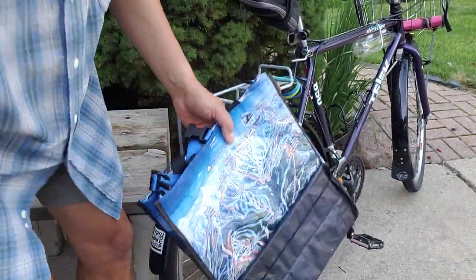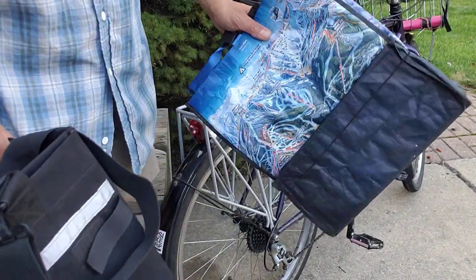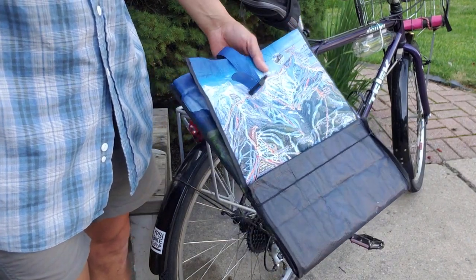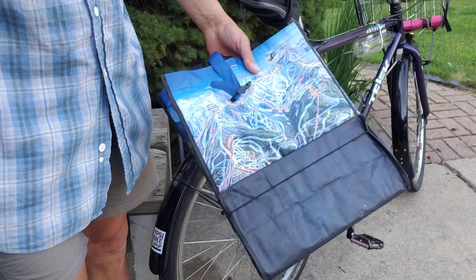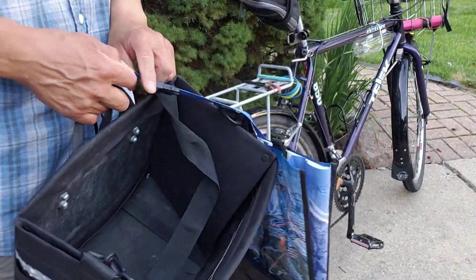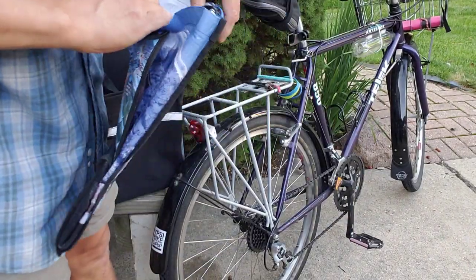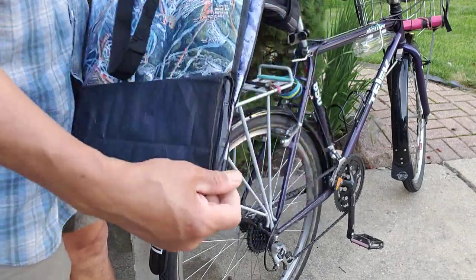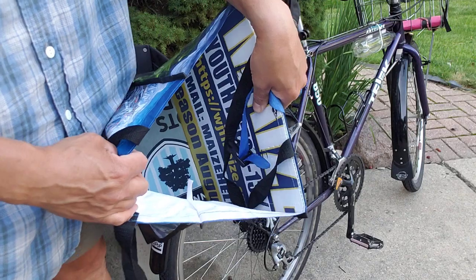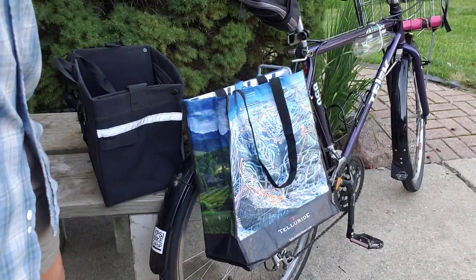These commercial ones are about 40 bucks. This DIY version was fun to tinker with — I'd say probably a good half hour to 40 minutes to build. Probably not quite as sturdy, but it was a nice upgrade and I've used it a number of times now, and it definitely holds a solid amount of groceries. Anyway, thanks for watching.